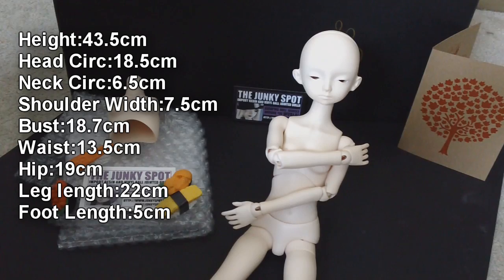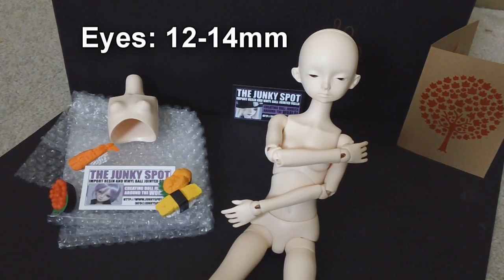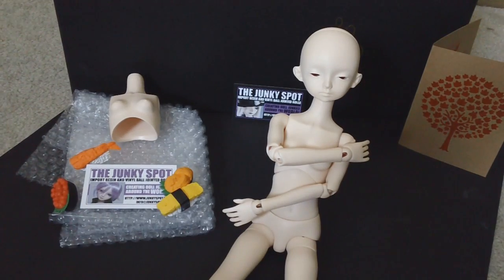I'll post her measurements in the description box below if you're curious about more. Since she is in the MSD range, she will be using MSD sized wigs — so you can look for 7-8 wigs for her. Her eye size is going to be 12 to 14 millimeter.